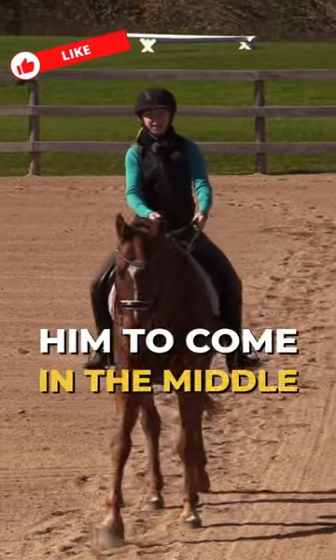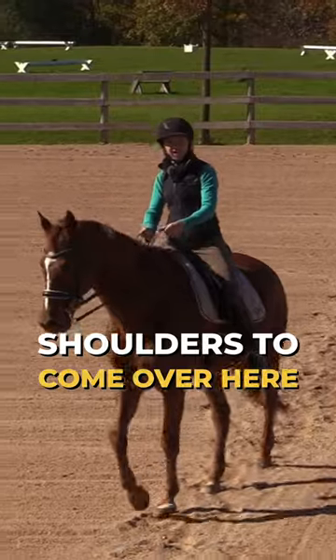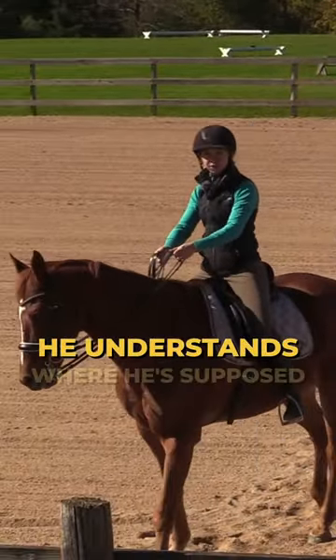Now when I want him to come in the middle, I just bring my hands this way. Then when I want his shoulders to come over here, I'm drawing that line, right? I'm creating a line here so that he understands where he's supposed to be.